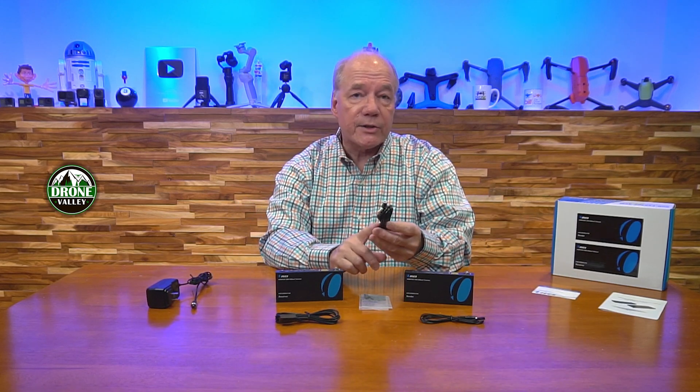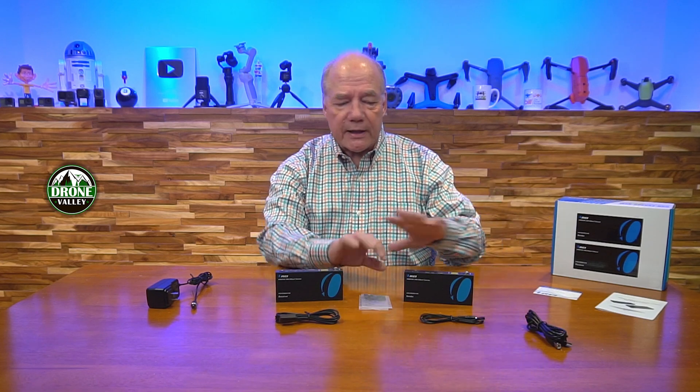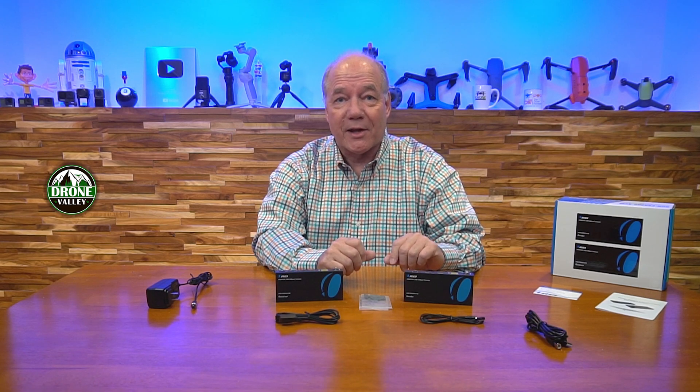Also included with the kit is a connection cable for the primary location so you can connect the transmitter module up to your computer. You'll also find a warranty card and a full instruction manual that explains everything you need to know about the product to use it correctly. Stay tuned — next I'll take a closer look at both modules and then point out some unique things that really separate this from other HDMI extension kits on the market.